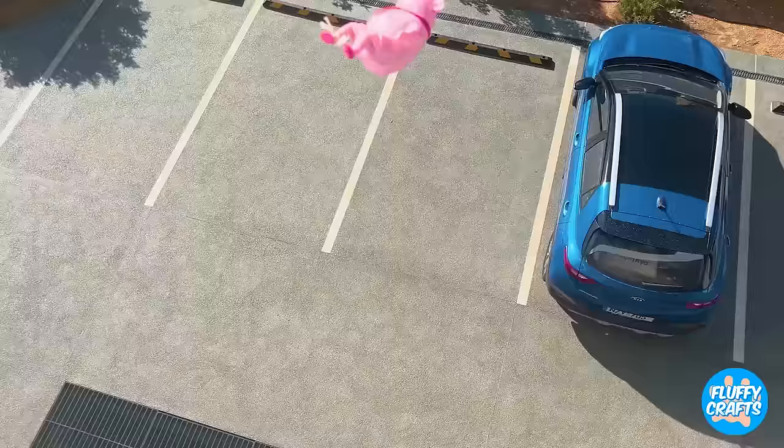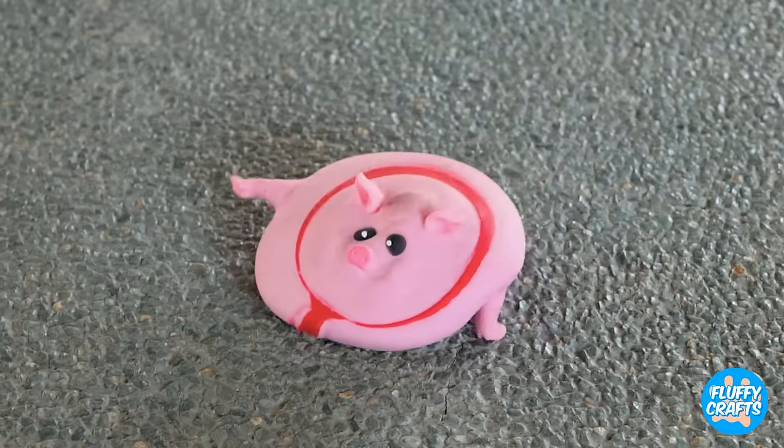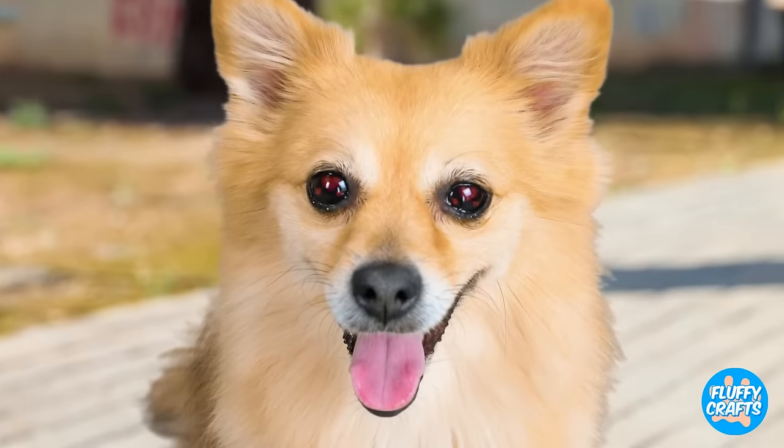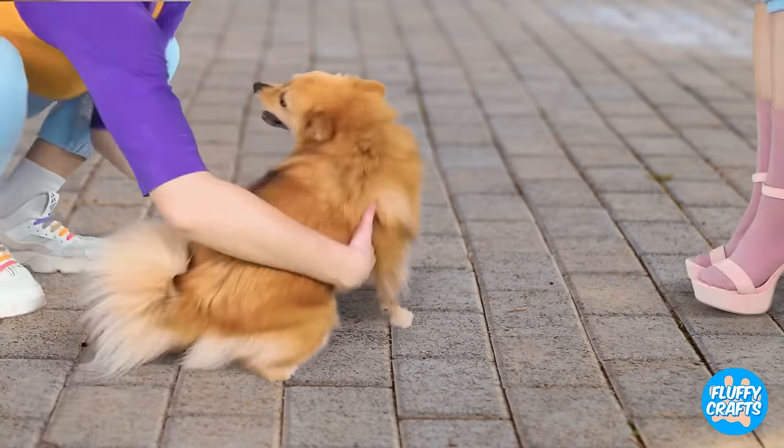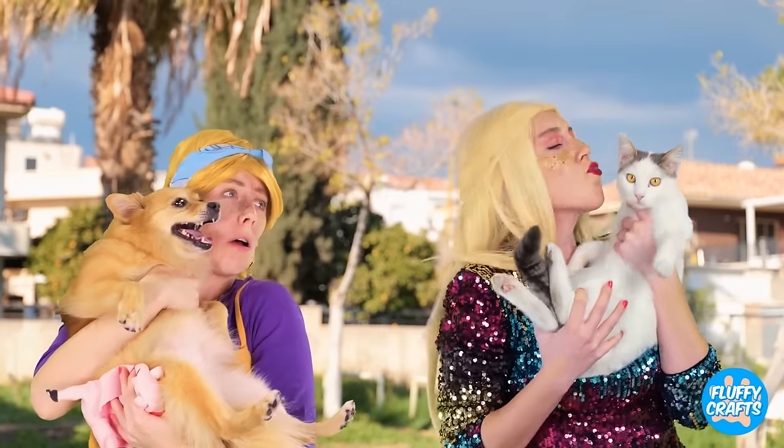Let's see if Jimmy can stick the landing! Need a paw? Aw, love is in the air! Uh-oh! Looks like one of those star-crossed situations!